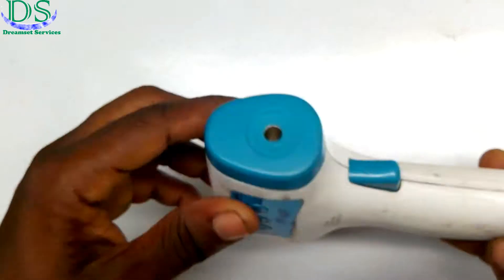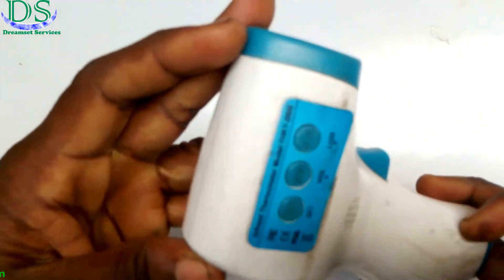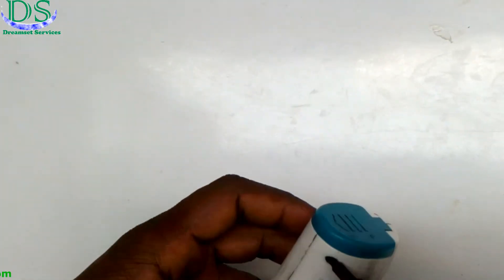Hello, this is a regular infrared thermometer and I'm going to show you how to fix it right now. It is not giving the correct reading, so I'm going to take it apart and show you.